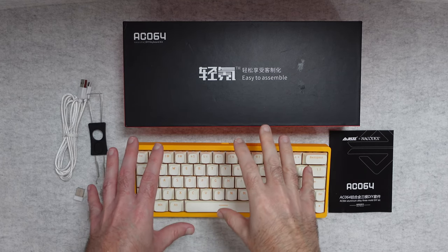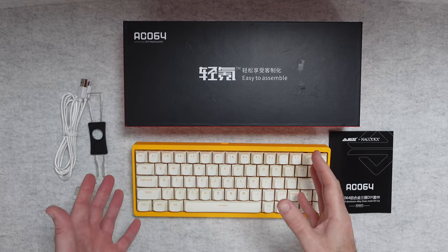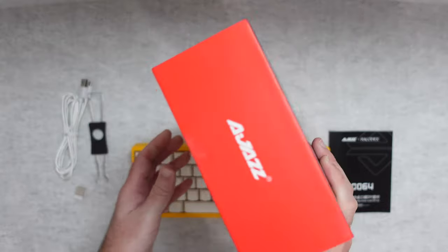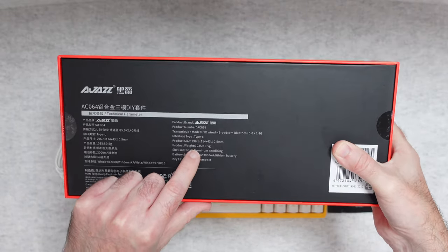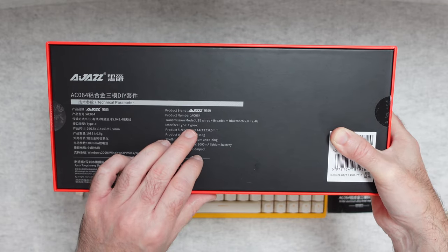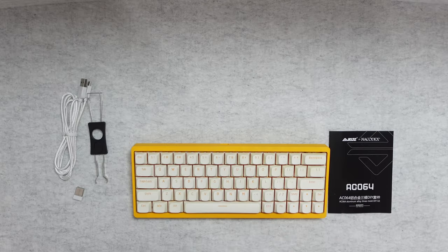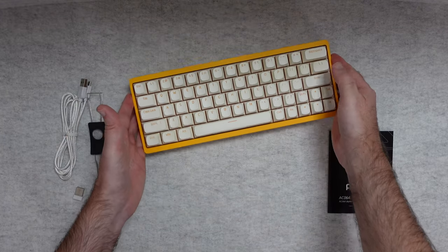This is the Ajazz AC064 — in fact it's the Ajazz collaboration with Nacodex. It's an aluminium alloy keyboard, a DIY kit, and it is stunning. The product box says 'easy to assemble' and on the underside we've got some specifications. The product weight is roughly 1035 grams, so a very heavyweight keyboard. It supports USB Type-C, Bluetooth, and 2.4G wireless, and it has a 3000 mAh battery inside. Compact styling and it is just so nice.